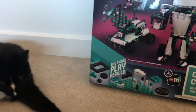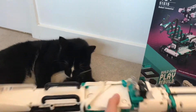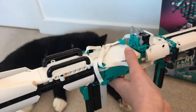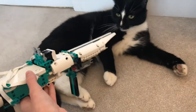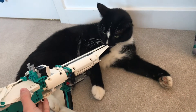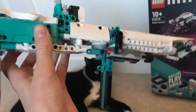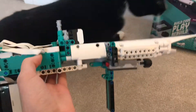Today we're looking at a mock I have made using set 51515. Here is a working rifle I have made using the set, and I'm going to show you basically how it works. I hope you enjoy — I'll go straight into this.